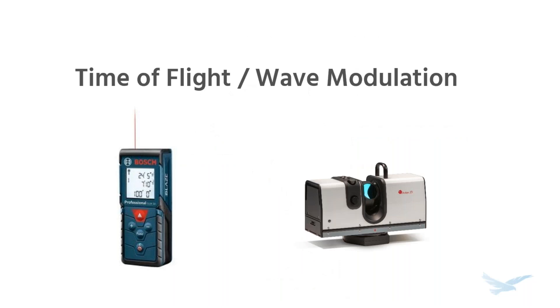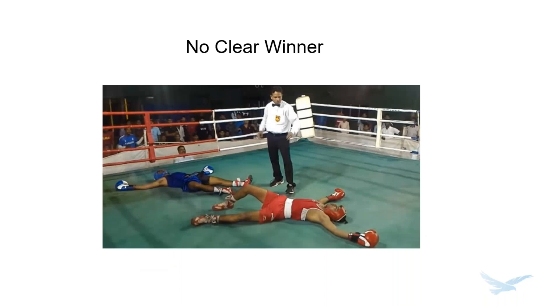The third method is time of flight or wave modulation, which both work on the same principle as a laser tape measure. The former fires a bunch of single laser pulses; the latter creates measurable patterns in a continuous laser beam. In both cases, we measure the time it takes for those pulses or patterns to bounce back and use the known speed of light to calculate the distance to the surface. This is how LIDAR scanners work. Time of flight and wave modulation are mainly for big objects like airplanes, buildings, and construction sites, and don't really overlap much with the other two methods.